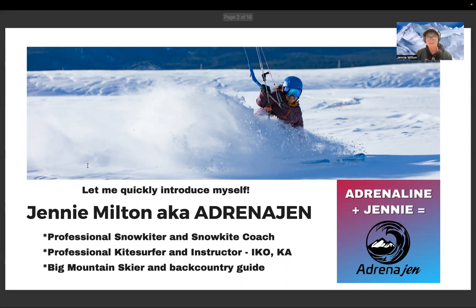Skiing runs in my blood — my brother Michael Milton is a famous ski racer from Australia and holds the world speed skiing record for a person with a disability. I've been skiing all my life. My mom and dad were also into sailing; they owned a ski shop and in winter they would sell ski gear, and in summer they would sell windsurfers and other sporting equipment.